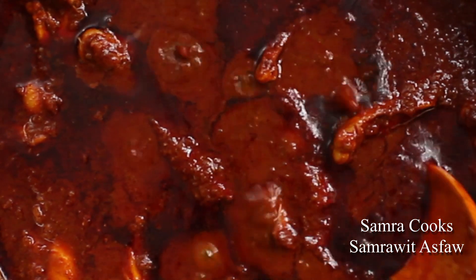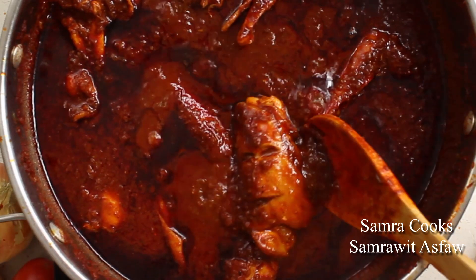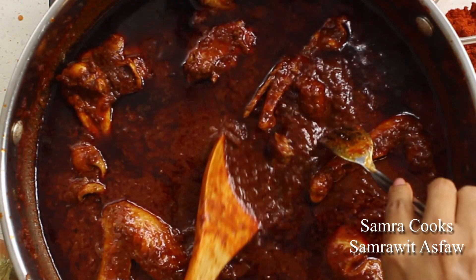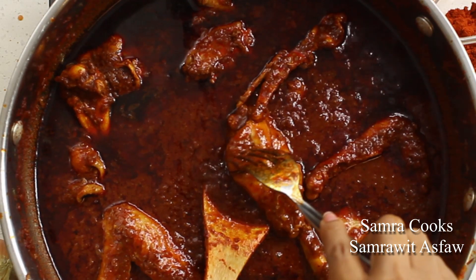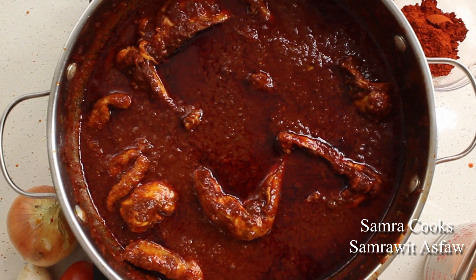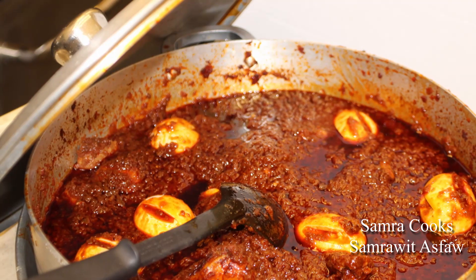Look at this — seriously. By poking it with a fork, you can check if it's cooked. I'm literally salivating right now. Alright you guys, I'm so happy that you watched this. I will come back with another recipe next time. Peace and love!